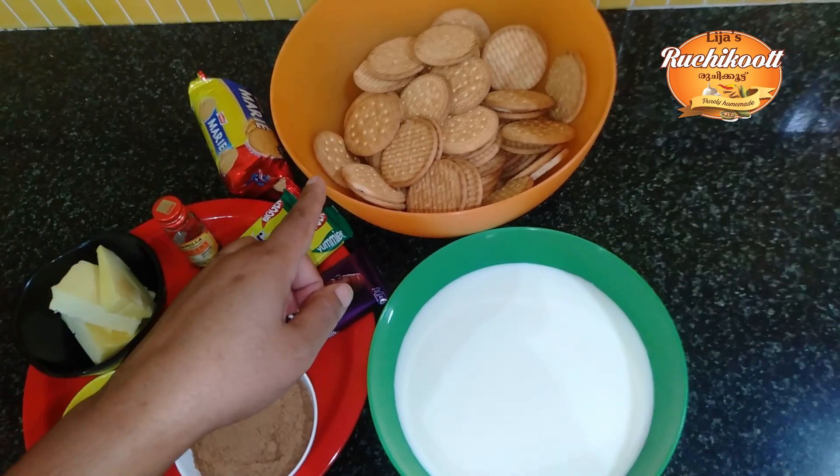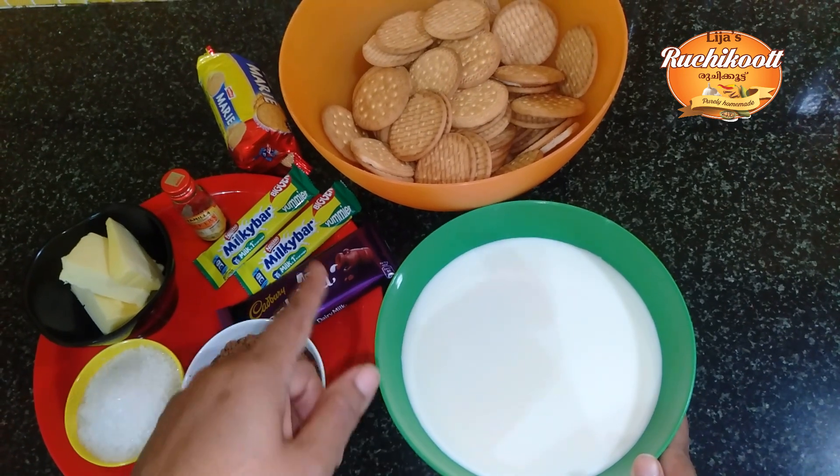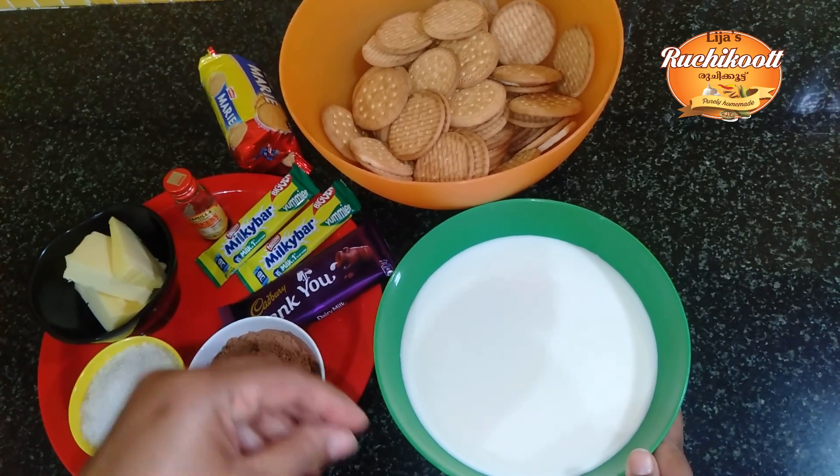I will put it in a little bit. We will mix it in a little bit.